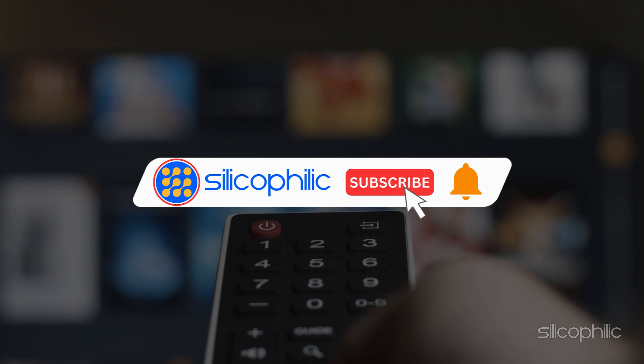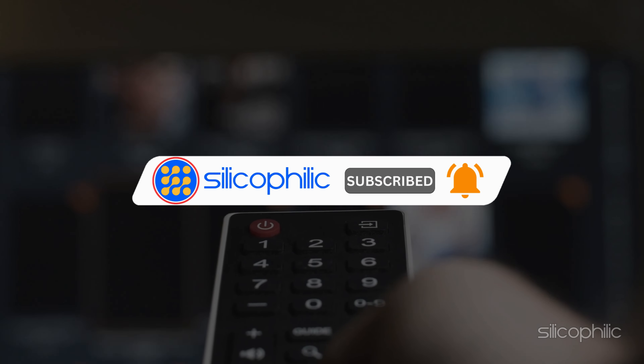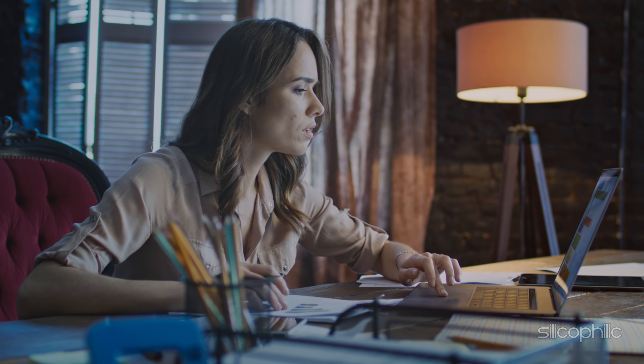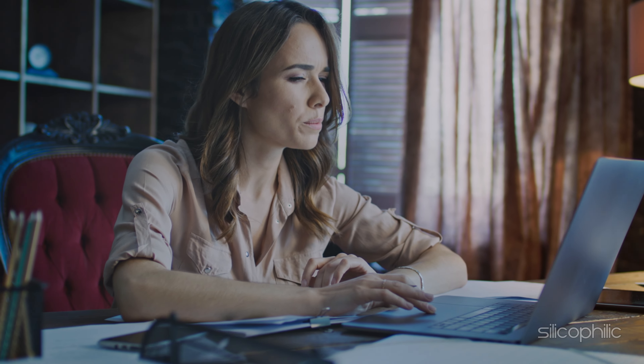your go-to source for tech tips and fixes. Before we move forward, make sure to subscribe to our channel and like this video. It's free and helps us a lot. We do tons of research to find the working solutions for you. Your little support will help us continue making solution videos for you and others. So let's dive right in.